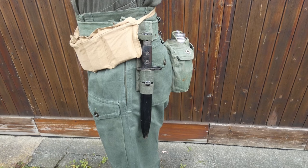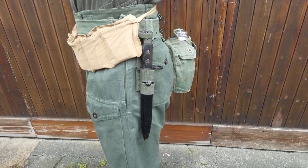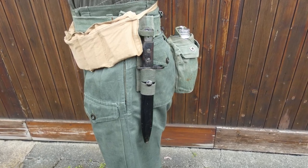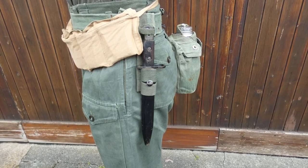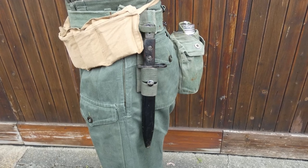The bayonet is carried in the 1944 pattern bayonet frog. The equipment was really designed for the bayonet to be carried on the side of the left-hand ammunition pouch, which has loops for this purpose, but as that pouch is not part of this setup the bayonet has been carried in a separate frog. You'll note that the bayonet has a very large muzzle ring to fit over the flash hider of the Number 5.